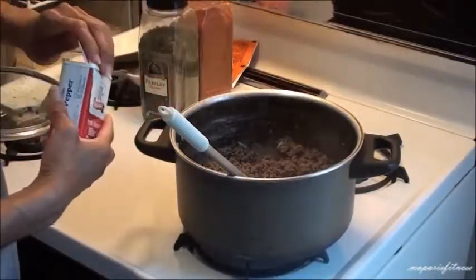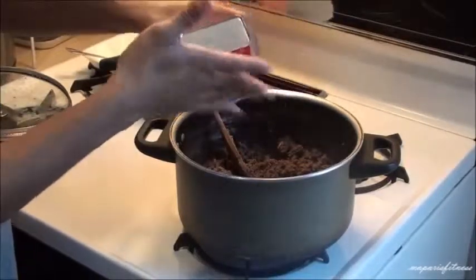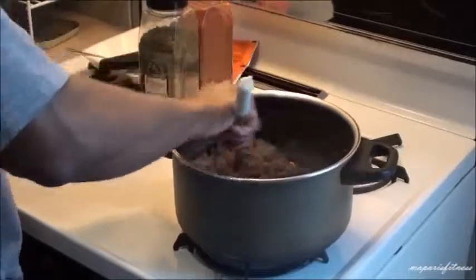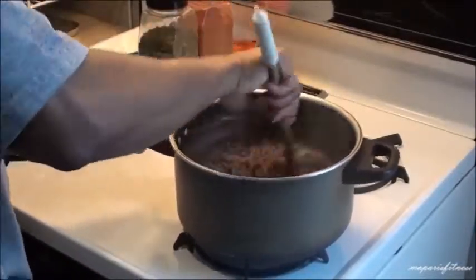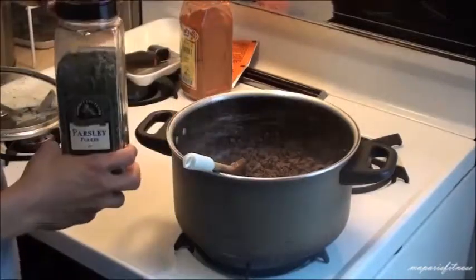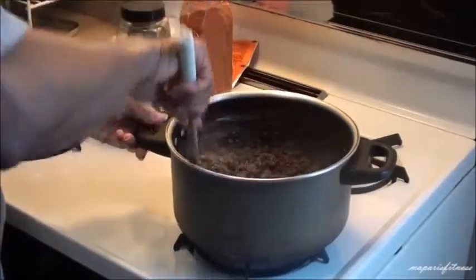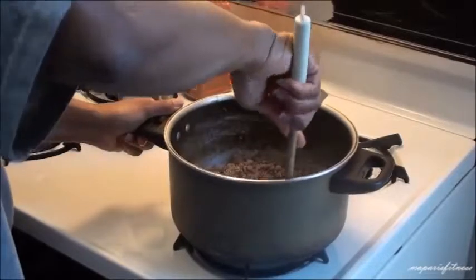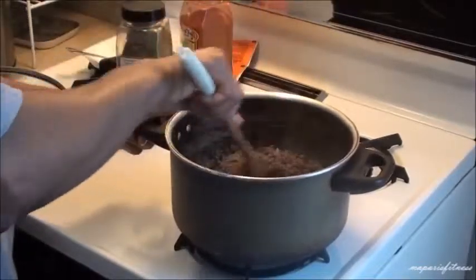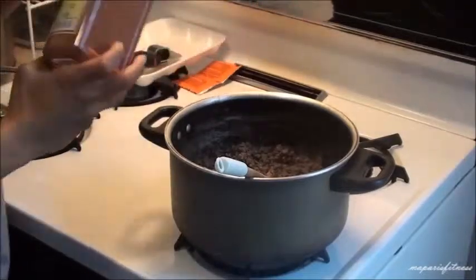Black pepper — again, no measurement, just eyeball it. A little bit of parsley. And a little bit of paprika.